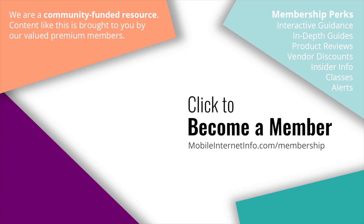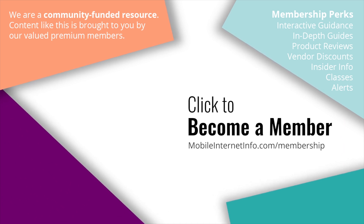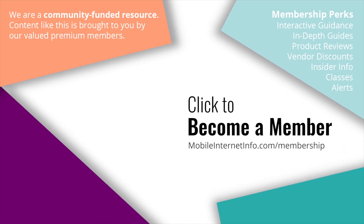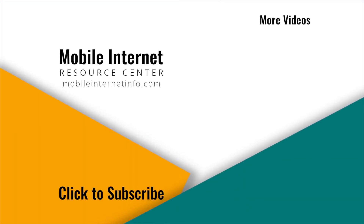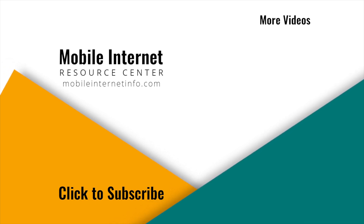These videos are brought to you by our premium members, our mobile internet aficionados. They make it possible for us to track this news and create these videos. If you liked this video please give it a thumbs up, leave a comment, subscribe to our channel, or better yet consider becoming a member yourself.